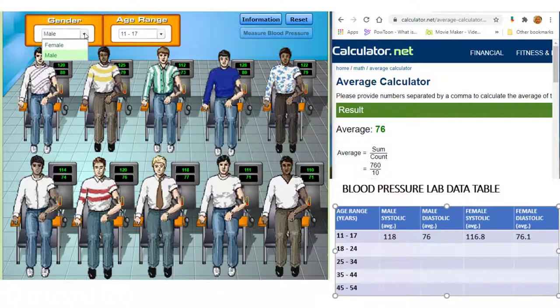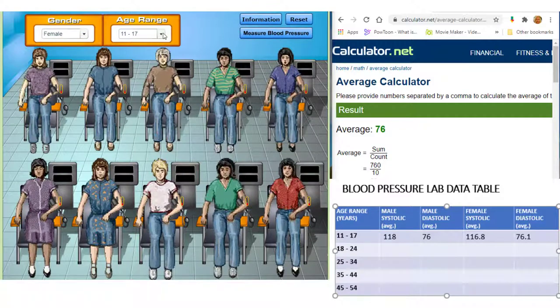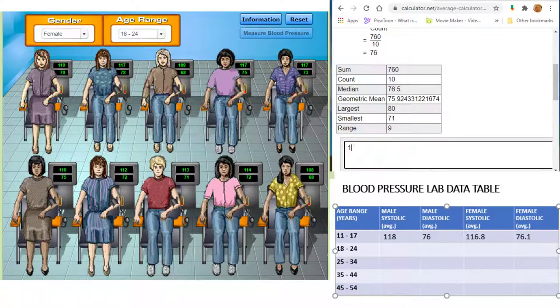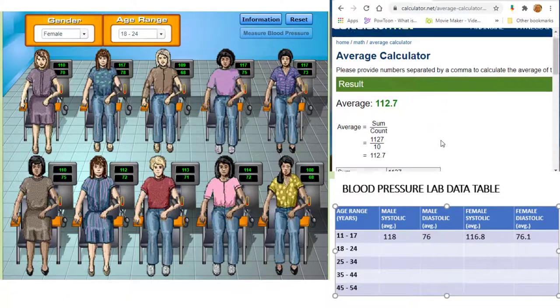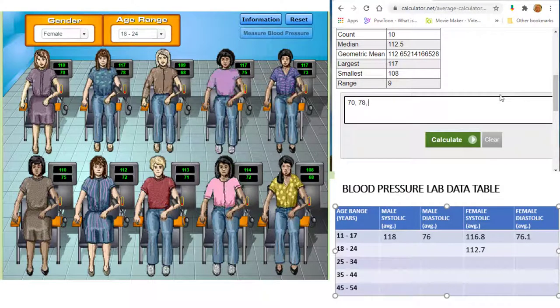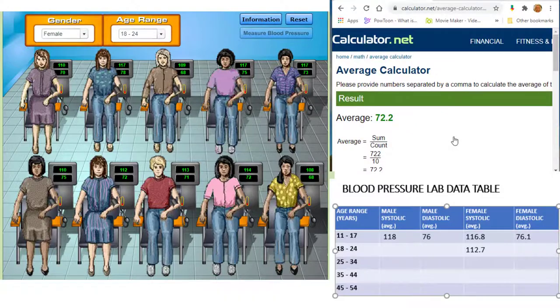Next, we'll choose females between the ages of 18 and 24 and take their blood pressure. Calculate the average systolic pressure for this group and add this value to your data table. Now calculate the average diastolic pressure for this group and be sure to record your data.